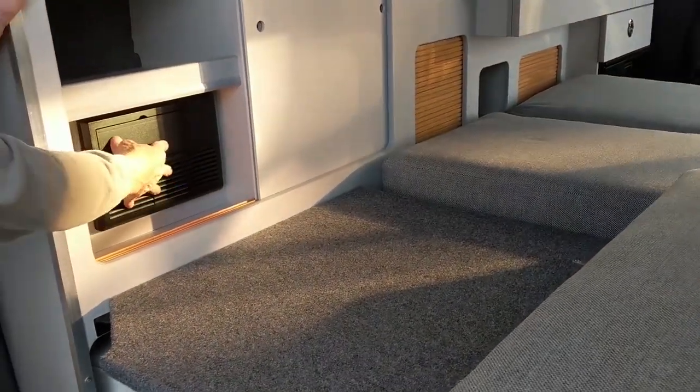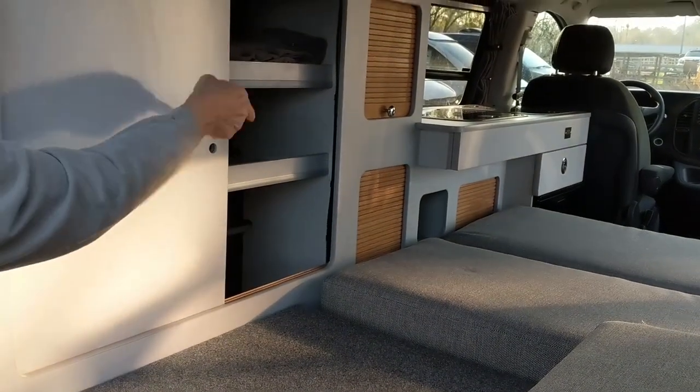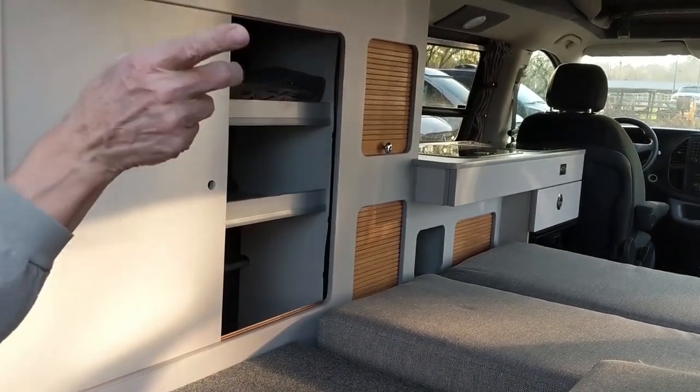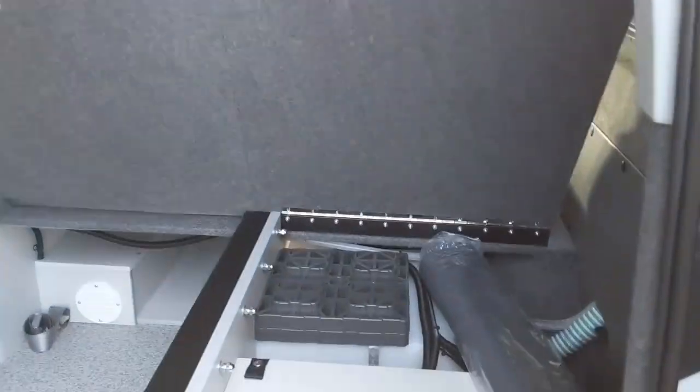There's your power center here with all your DC fuses. There are shelves on both sides. Each window gets a curtain. And this folds up like this to get at your mechanicals.